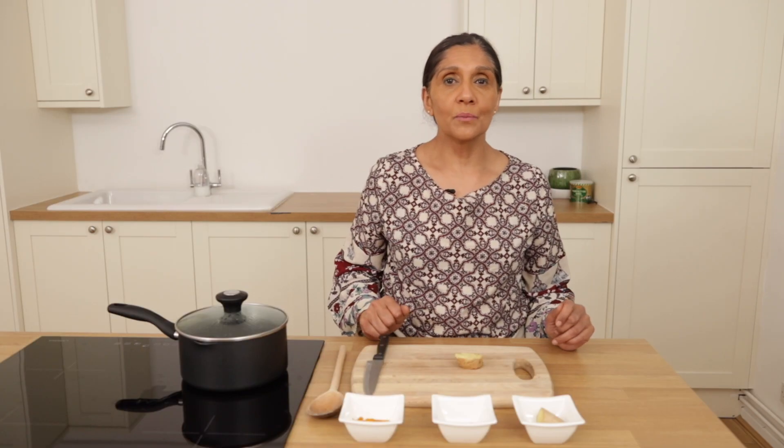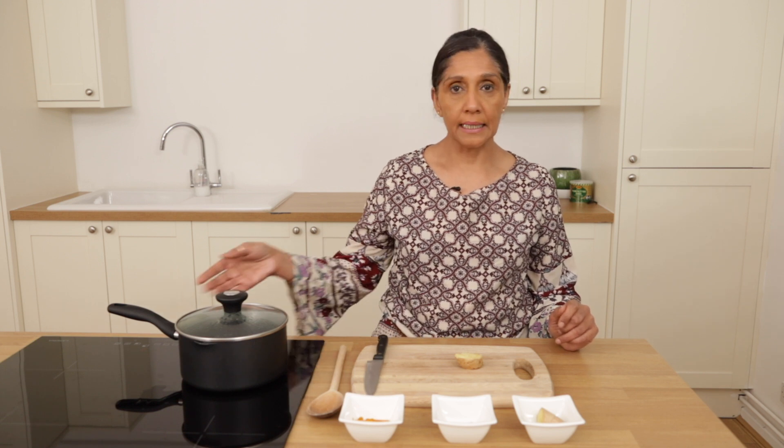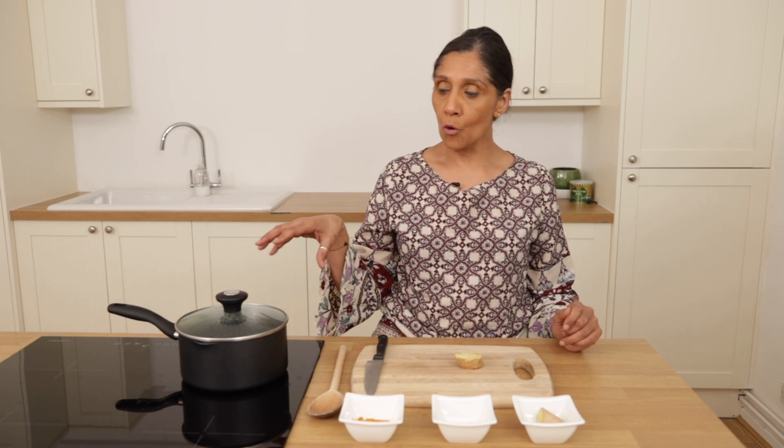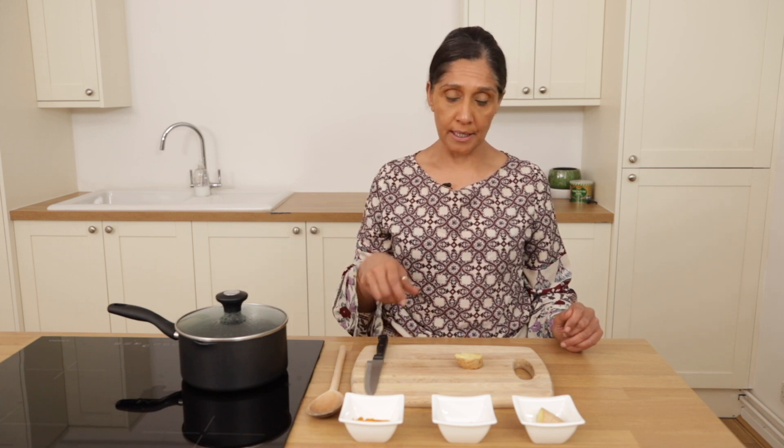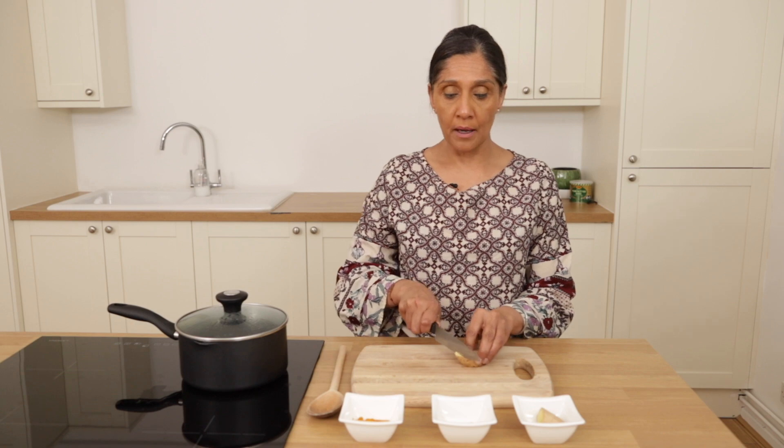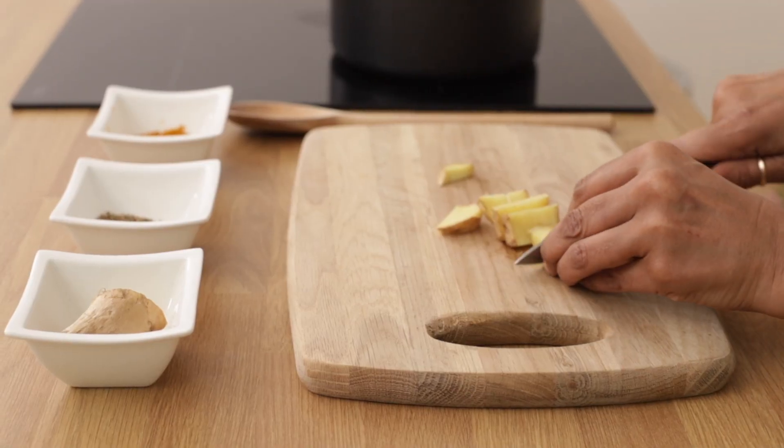For the process, we start with a small to medium pan as you can see here. I have already half-filled it with water. The next stage is that I'm going to chop the fresh ginger as you can see.